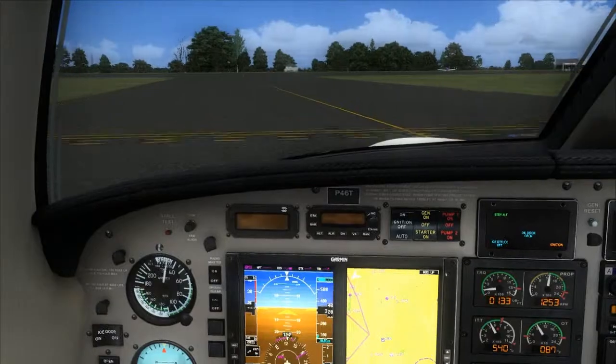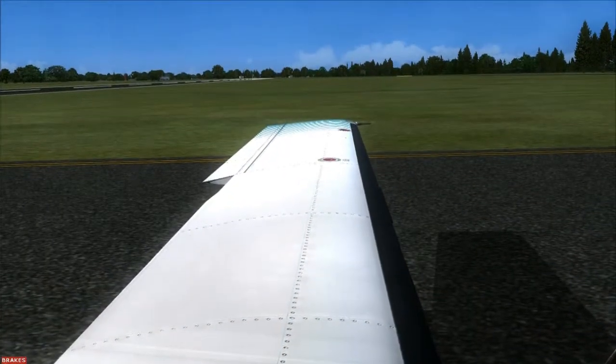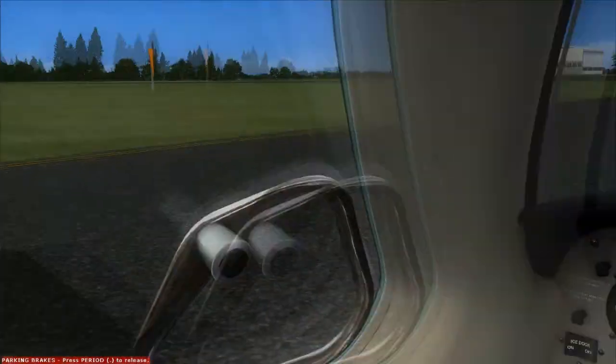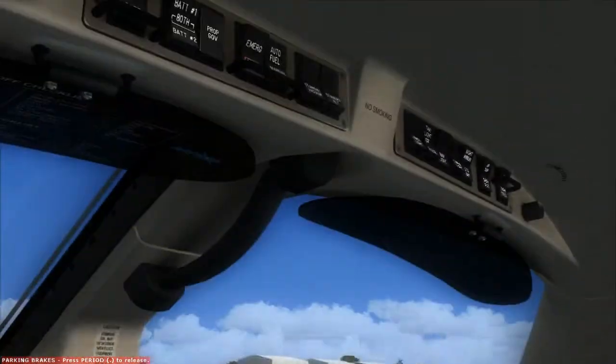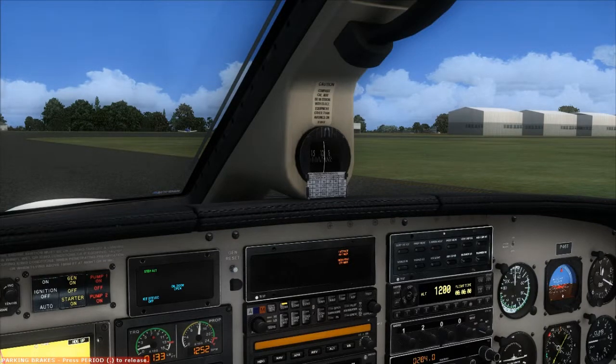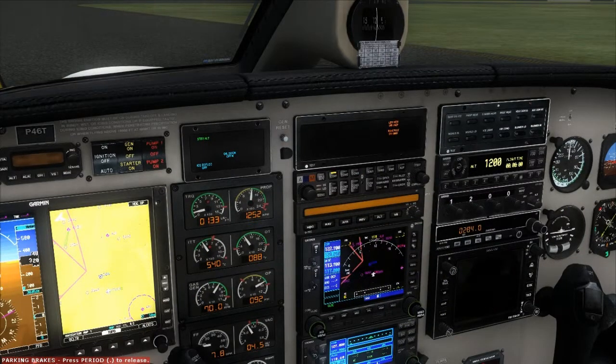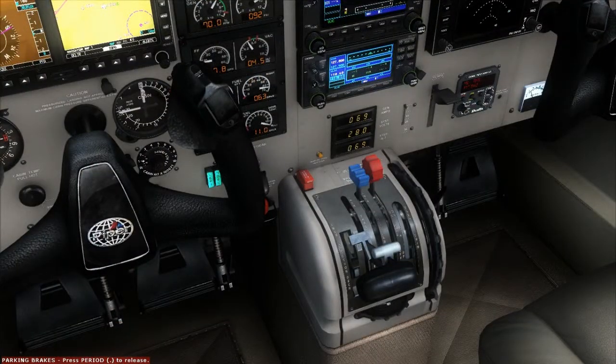Turn off here. We are only clear of the runway once our tail passes the hold short line. After landing checklist: auto ignition is off, landing lights off, taxi lights off, strobe lights off, stall heat off, pitot heat off, all heating is off. Transponder is VFR and on standby. Flaps up, and trim position is on takeoff. After landing checklist is complete.